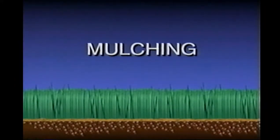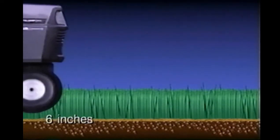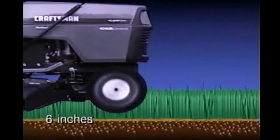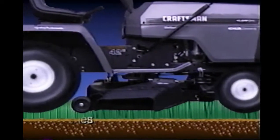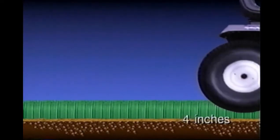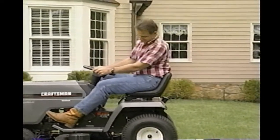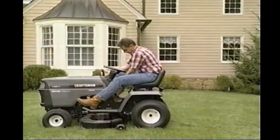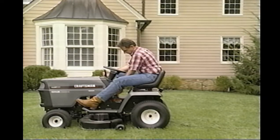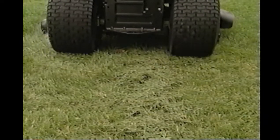Now let's talk about mulching. When mulching, it's very important to cut only one-third of the grass off. For instance, if the grass is six inches high, only cut two inches off. This will give the deck a chance to cut and hide the grass. The grass must be dry and the underside of the deck should be clean for mulching to work properly. Trying to mulch wet grass will result in the grass not being hidden properly. This will also happen if too much grass is being mulched. If this happens, raise the deck and make sure that the grass is dry. Remember, use the one-third rule — cut only a third of the grass off at a time.